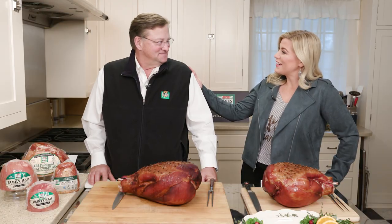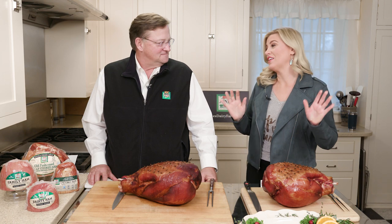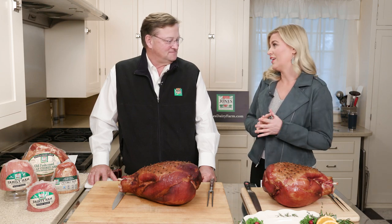I'm here with Philip Jones who is a sixth generation here at Jones Dairy Farm. We're going to do a whole carving demo and everything, but I've got to know a little bit just about why you think ham is so special for the holidays.